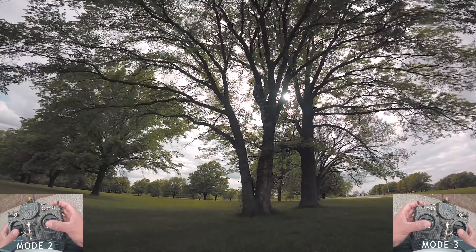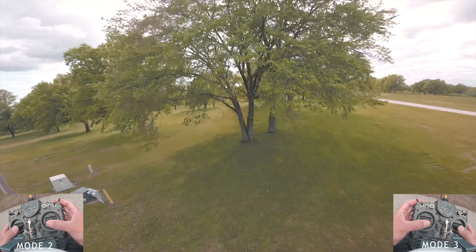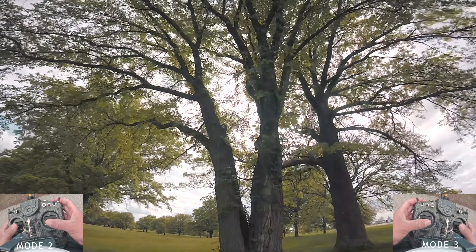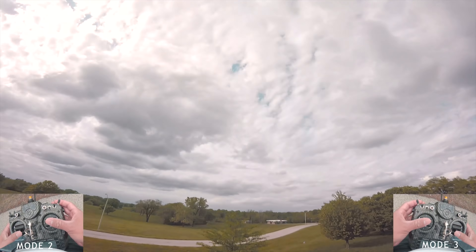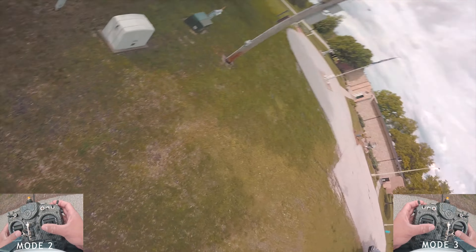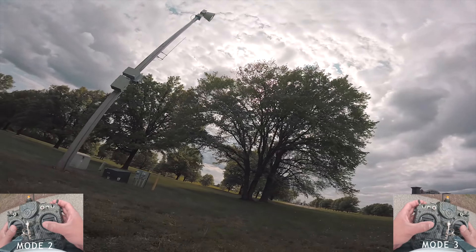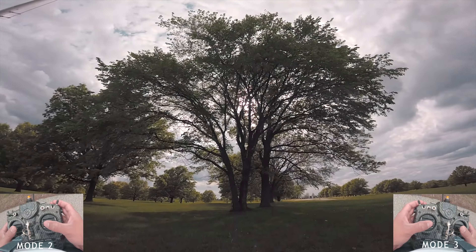Once you get kind of familiar with the gap, you want to just keep your momentum and go through it as you pitch back. Let's do a little pitch back right here — so that's a good pitch back. I would practice those a few times before going into the full trick if you're not comfortable with the pitch back maneuver.